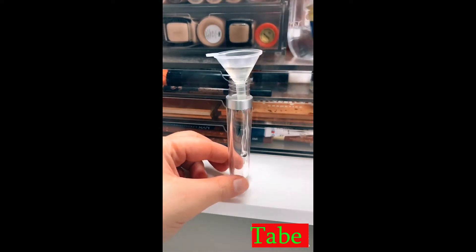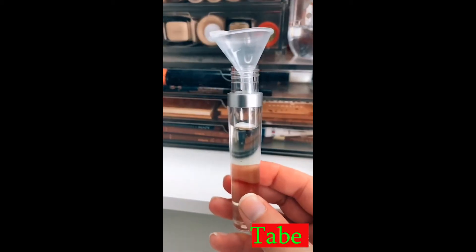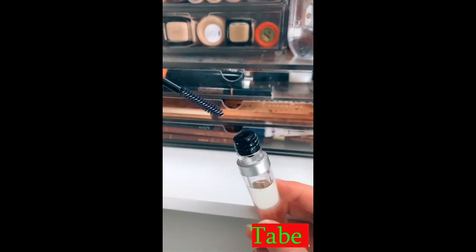I feel like one of those lip gloss brands that shows how they make their products. Definitely leave a little bit of room at the top so that when you put the wand in it doesn't completely overflow. It's crucial to put the stopper on there.